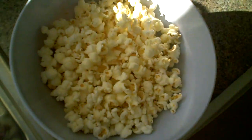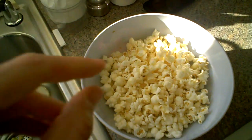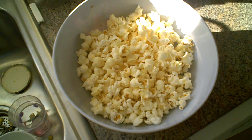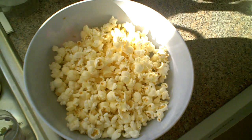Now I have a trick. In order not to put any oil on it, I basically sprinkle a little water on it and then salt it — just a teeny tiny bit of water, just so that the salt sticks to it. And that's about it.